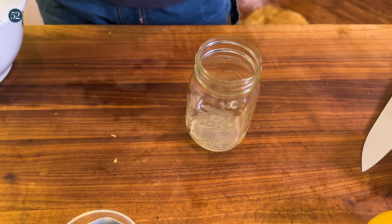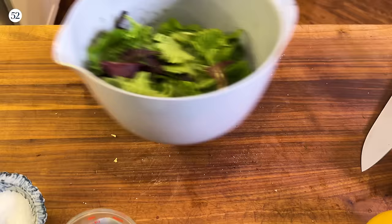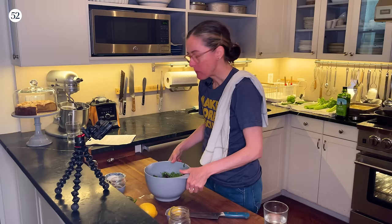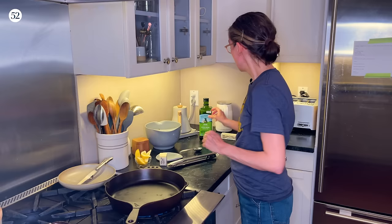Then a tablespoon and a half of extra virgin olive oil. I'll add a good amount of salt and pepper, shake it up, and pour that over the salad. Because I added so many extra herbs, I'm going to mix this with my hands and set it aside. Dorie recommends nonstick, but my nonstick is ceramic, so I'm going to use a seasoned cast iron — it won't stick and it'll help get the chicken nice and brown and crisp.